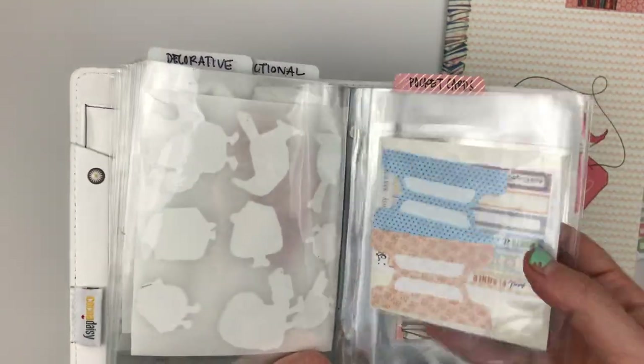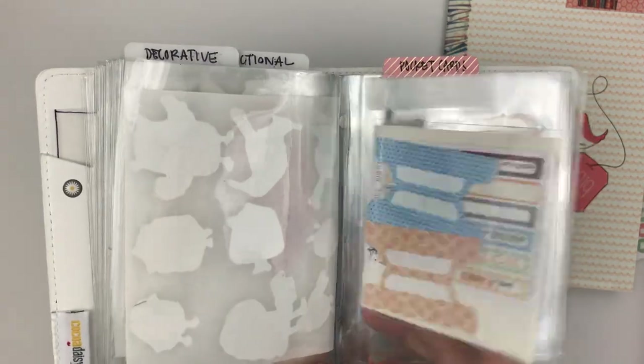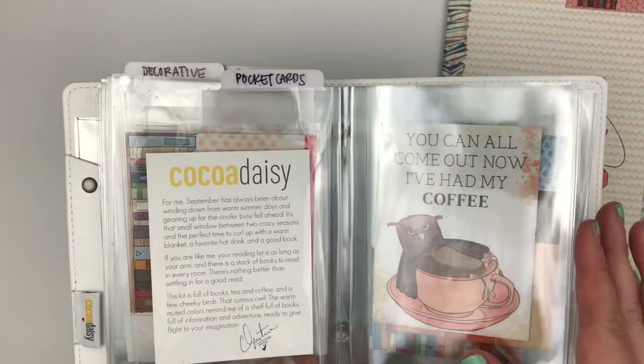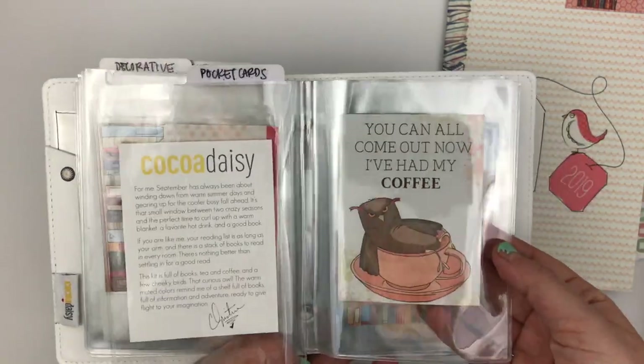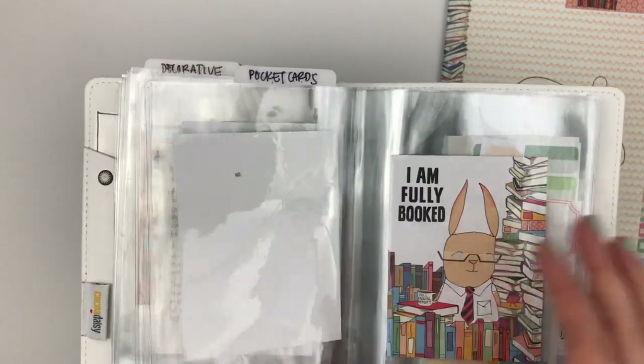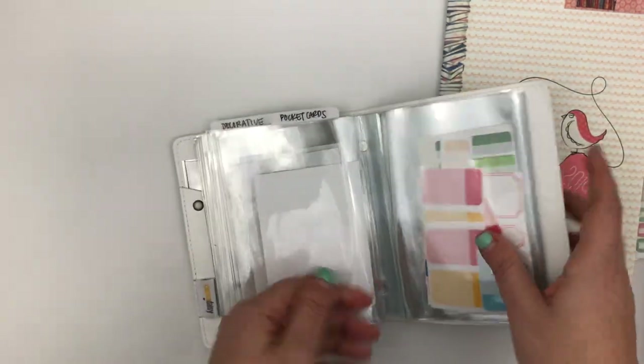I also have what's left of the tabs and the pocket cards. It's usually about halfway through the month before I really figure out how I want to use those.